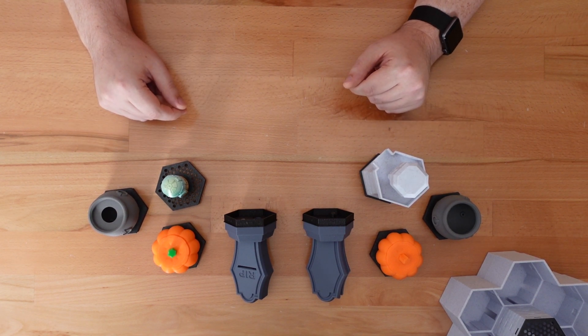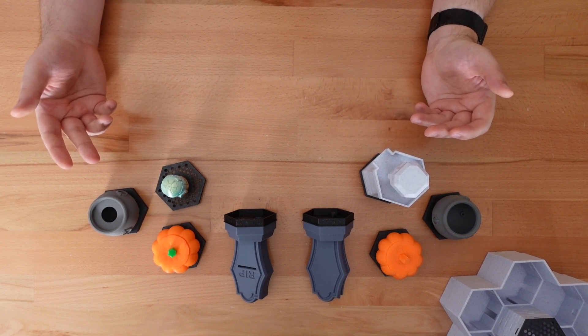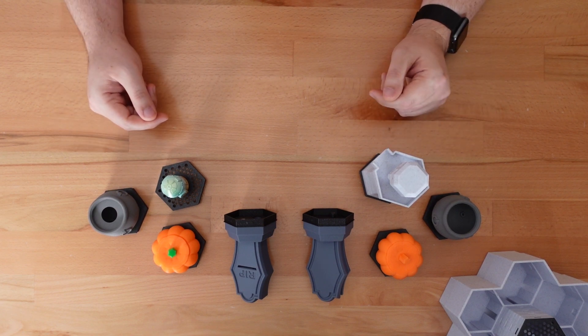That's a wrap for this year's Halloween projects. I hope I've kept your printers busy. So until next time, happy Halloween, and thanks for stopping by.